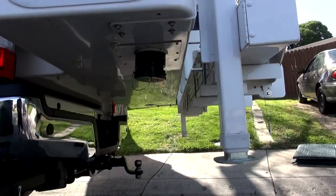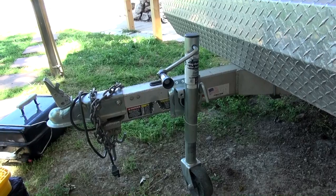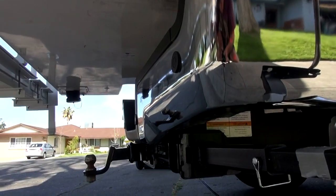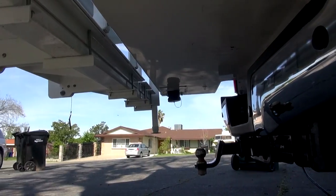The real challenge can be seen here. The camper's back overhang puts the ball too deeply out of reach of the trailer's tongue. We're going to have to get that ball out nearly 3 feet further for workable turning clearance.